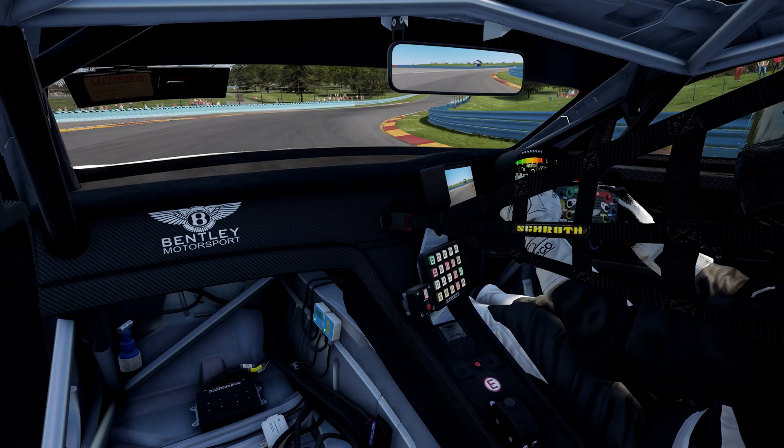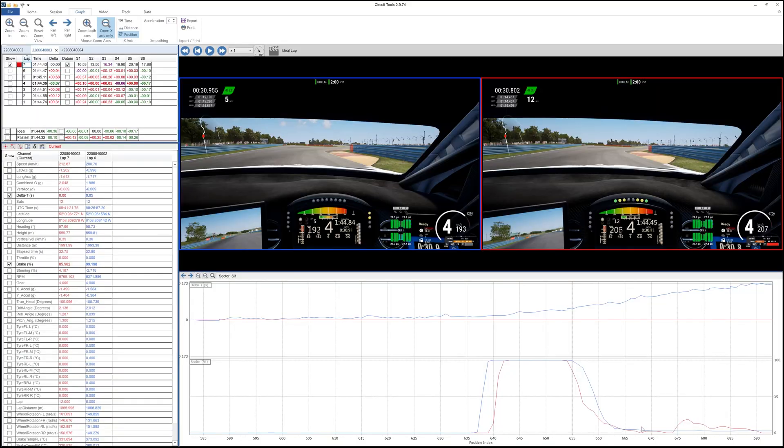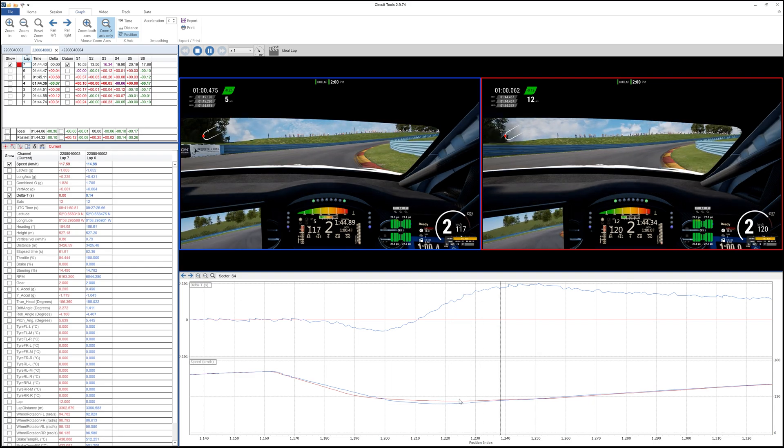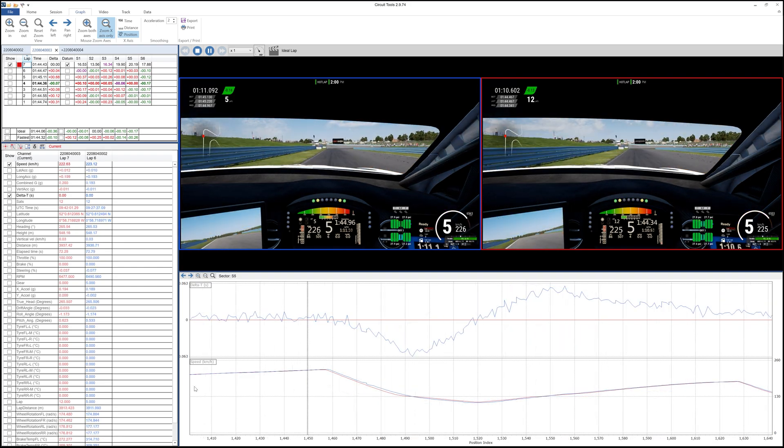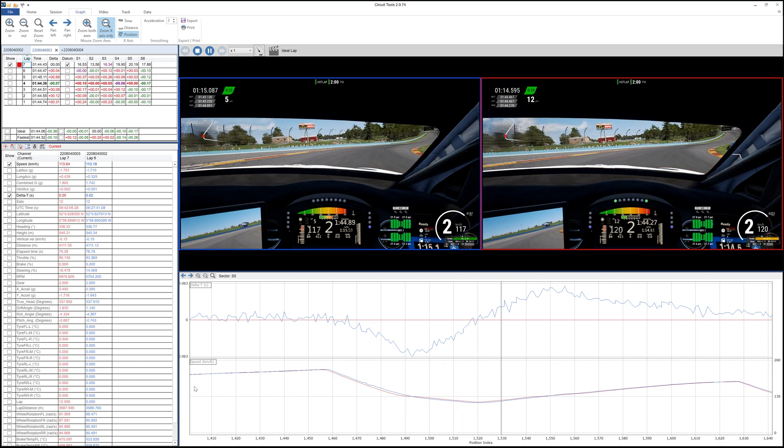I have to say, based on my experiment here, the data delivered categorical evidence of what was making the difference, and a lot of it backed up my initial predictions. Some things, though, like the use of a V-shaped line for the safe setup and a U-shaped line for the aggressive setup, were totally subconscious — and the data made it abundantly clear. All in all, it's impressive stuff.